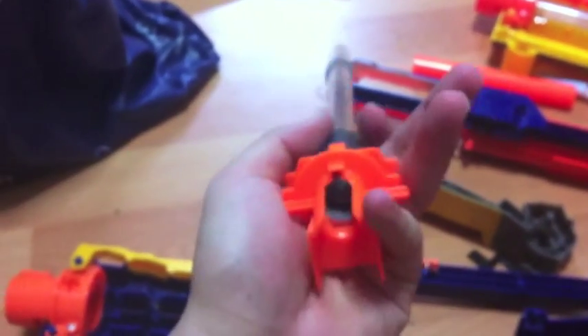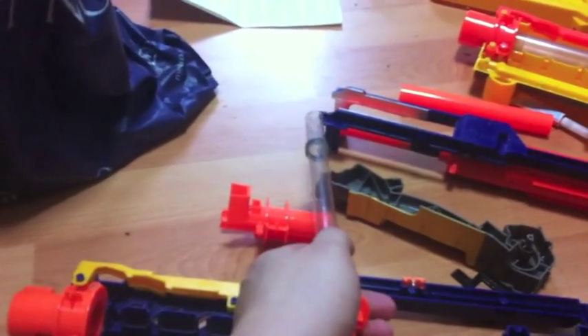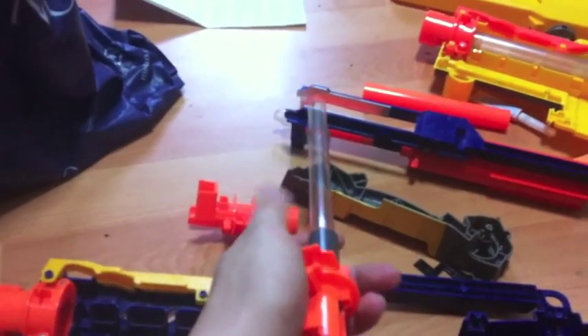This dart gate and barrel here is getting a very, very good seal. I put it all together and when I tried blowing through, I couldn't. So I assumed this ought to be getting 100%. We'll find out in a little while.